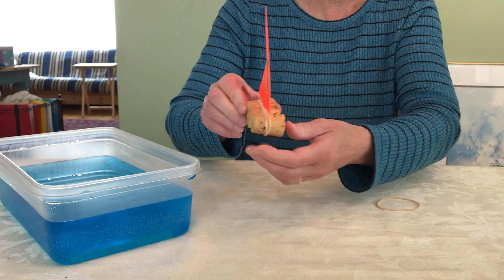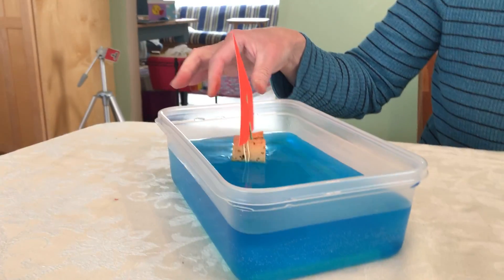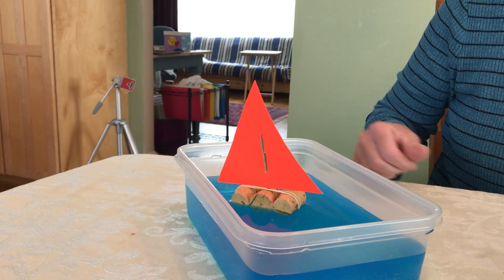It's ready for a test run on the ocean. Here we go. Yay, it floats! Perfect.